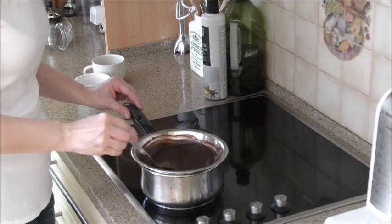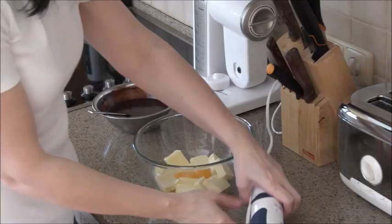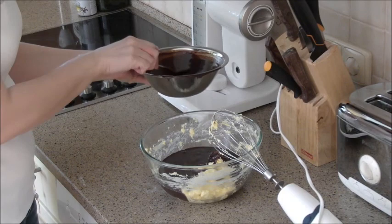Remove from the heat and let it cool. The sponge is ready when the toothpick comes out clean. Let your sponge cool. Beat the softened butter with egg yolks, add chocolate and mix to make a chocolate cream.